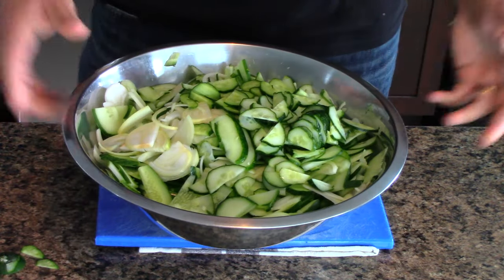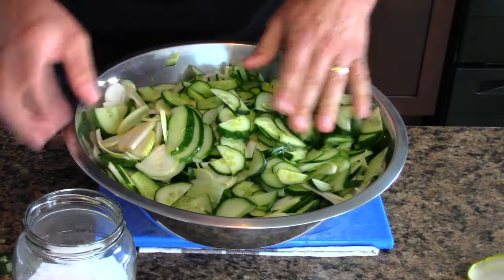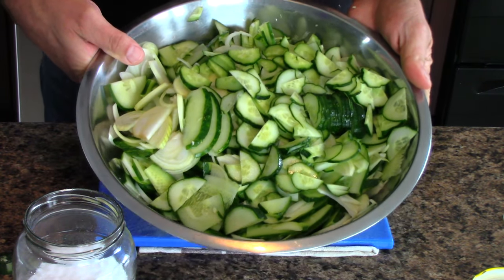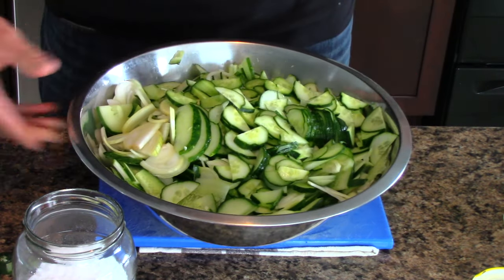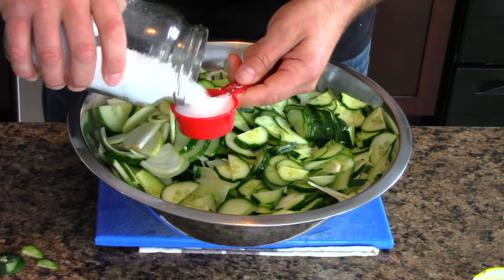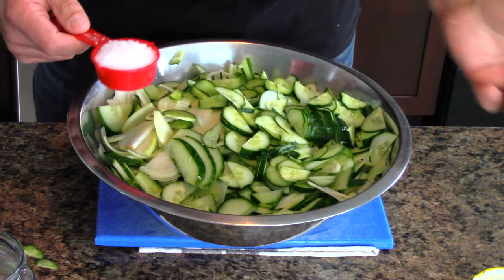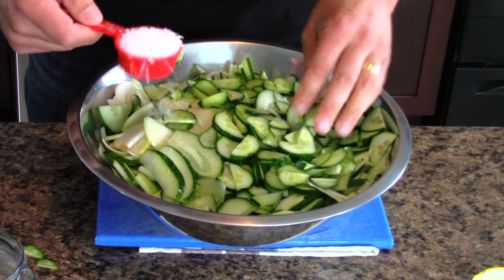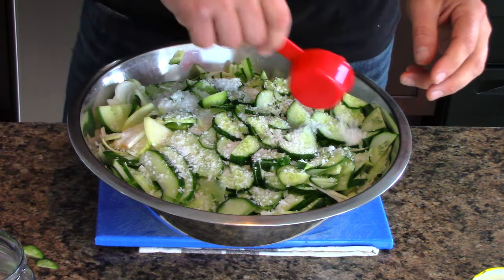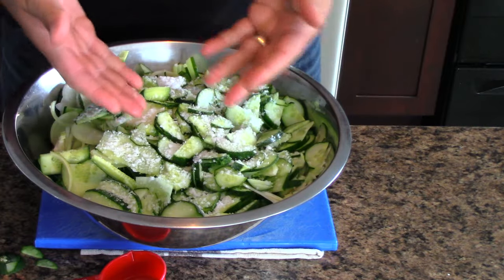The next thing you have to do is brine these using salt. For this recipe we've got about twelve cups of cut up cucumbers and onion, and to that we're going to add a quarter cup of coarse pickling salt. You can also use kosher salt - you probably don't want to use iodized salt for this. You cannot use iodized salt for fermented pickles, and I have lots of coarse non-iodized pickling salt. Coarse pickling salt is usually cheaper than kosher salt.